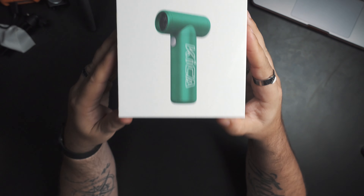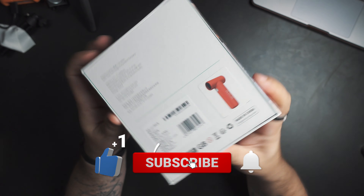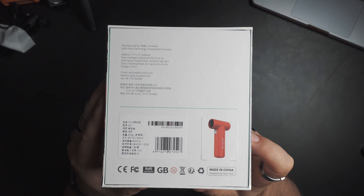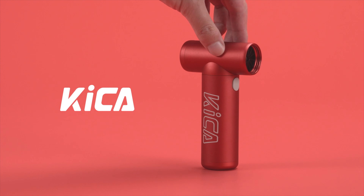So here it is — the Kika Jet Fan. There's all the little specs on it. It doesn't give me a ton of information on the back, just info for contacting them, really. What I also like about this is that if you're out and about and you want a fan, this isn't big. It's nice and small, which I like. And I'm guessing this comes in a bunch of different colors — I'm kind of hoping I got the green one, but it looks like it's red.